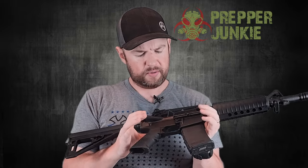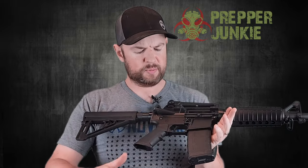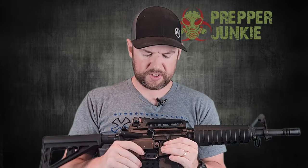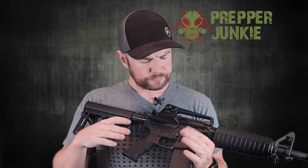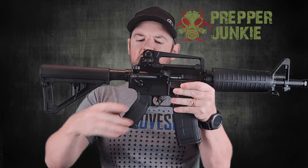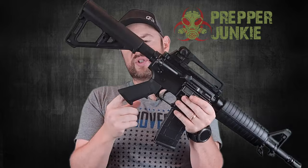Upper and lower receiver is 7075 T6 aluminum. Everything's kind of what you expect — you have your charging handle, mag release, safety, bolt catch and release, all very standard. We also have a standard grip here. Not a big fan of these, but they function just fine. I typically like to switch these out but there's absolutely no need to.